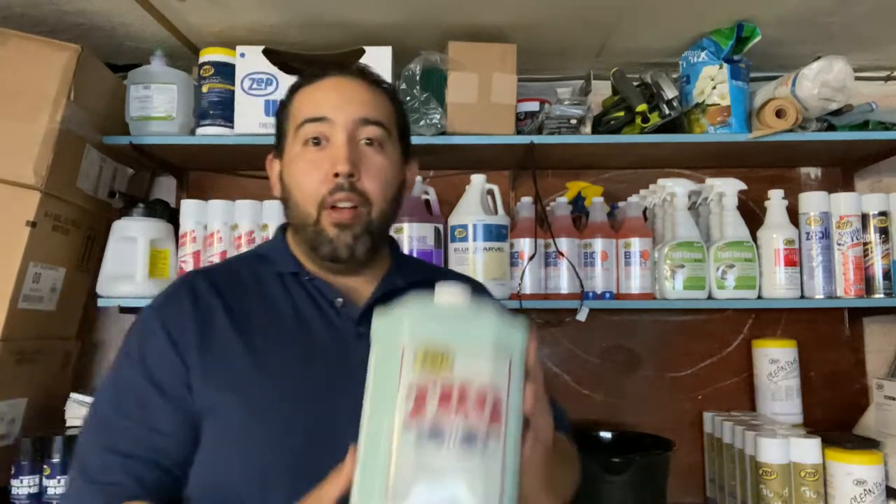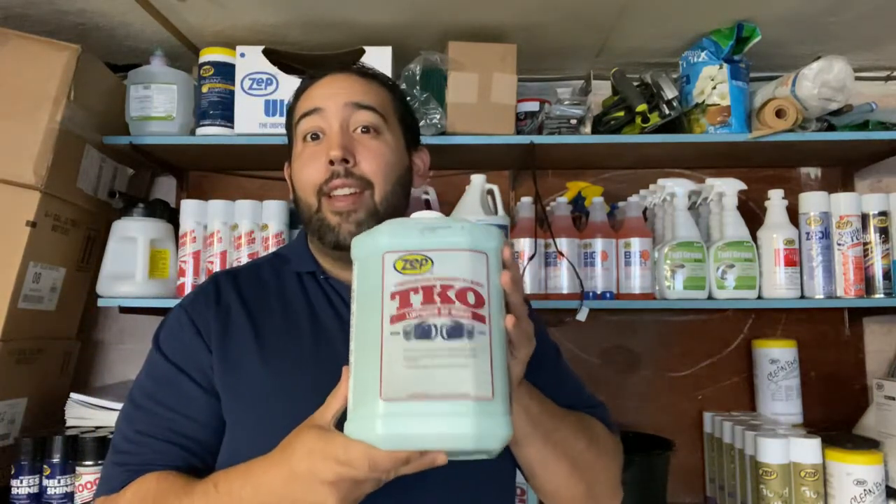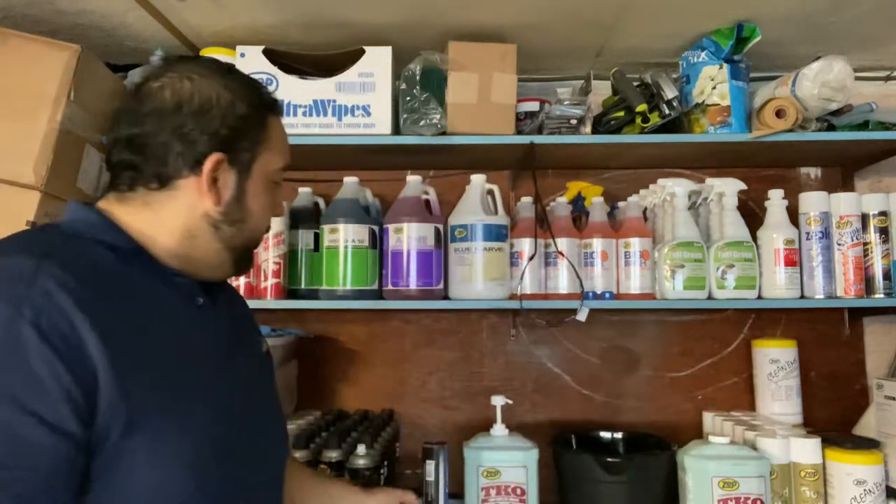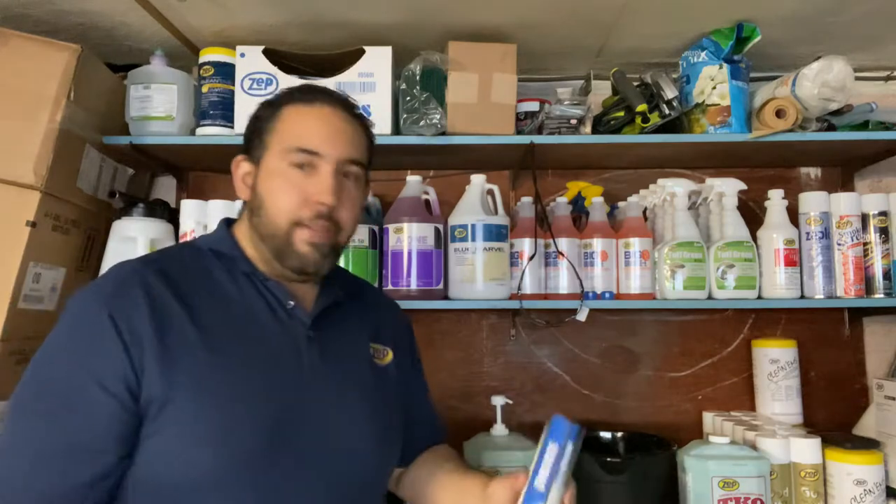Good afternoon everybody. Getting ready to get started with my first demonstration here. The product I really would like to show everybody is called TKO — guaranteed knockout for your business.